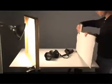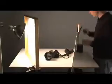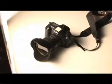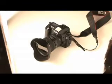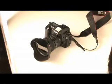Now we're really going to bring it to life by reflecting more light into the shadow side. You can see we're getting nice highlights all around the camera. It's really starting to glow. We've got a great looking product photograph now.